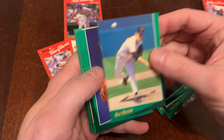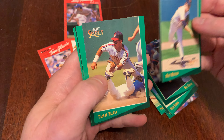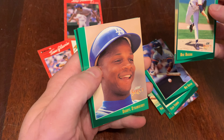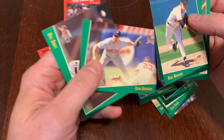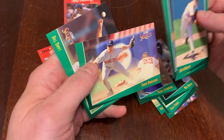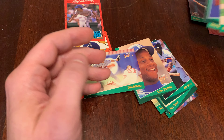Mike Messina — nice. Bob Tewksbury. Carlos Bayerga. A couple classic Indians here. Daryl Strawberry — nice, I like seeing that. Chuck Knobloch would have been a great card to get in 1993. And Billy Swift ends the pack of '93 Select.